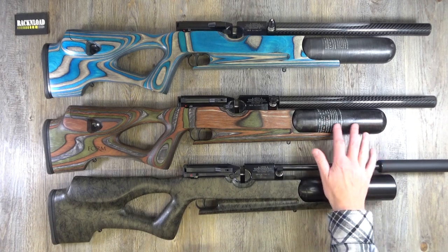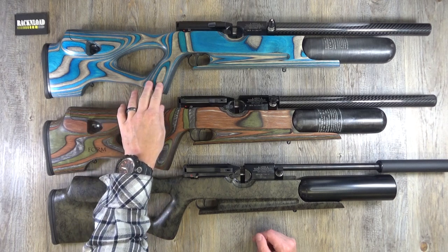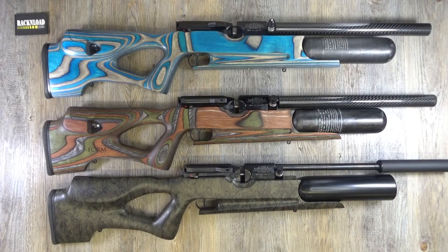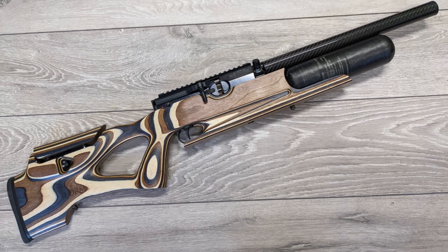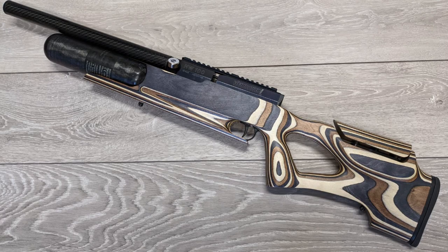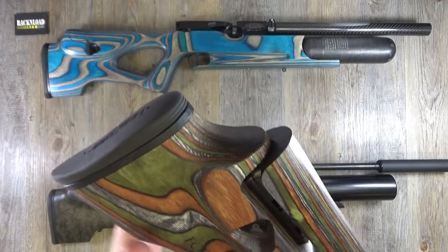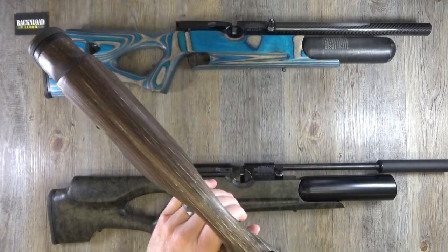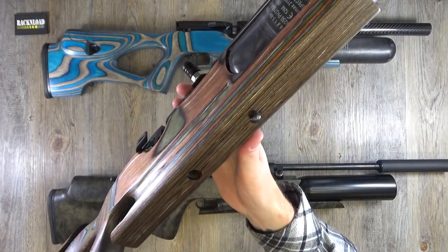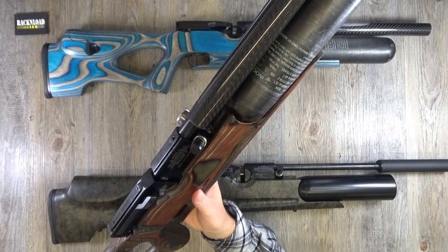If you want to go full force, you go for the laminate with the full carbon fiber bottle and shroud. This one is in forest camo, this one is in blue and silver, and we also do what we call a coffee and cream one. The form stocks are just absolutely amazing — look at that adjustable cheek piece, nice soft butt pad, totally and utterly ambidextrous. Look at the coloration — absolutely stunning.